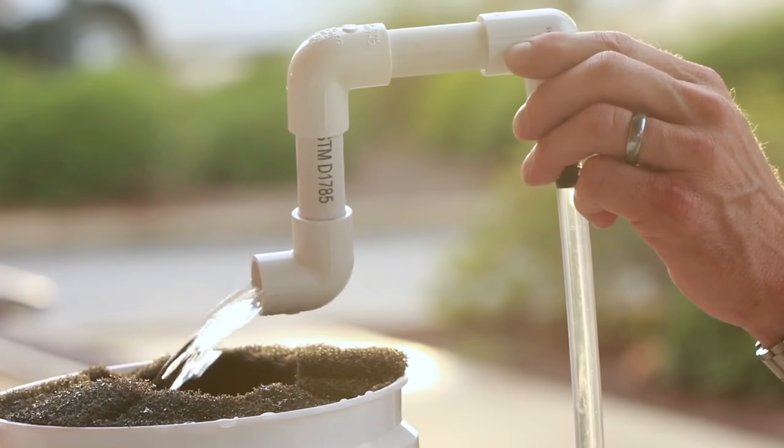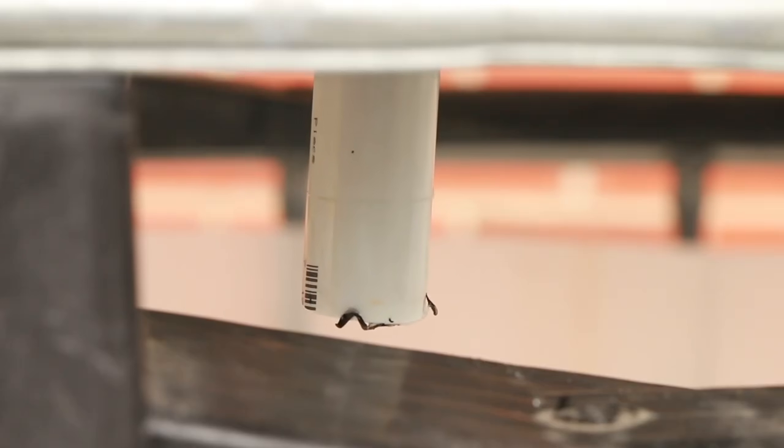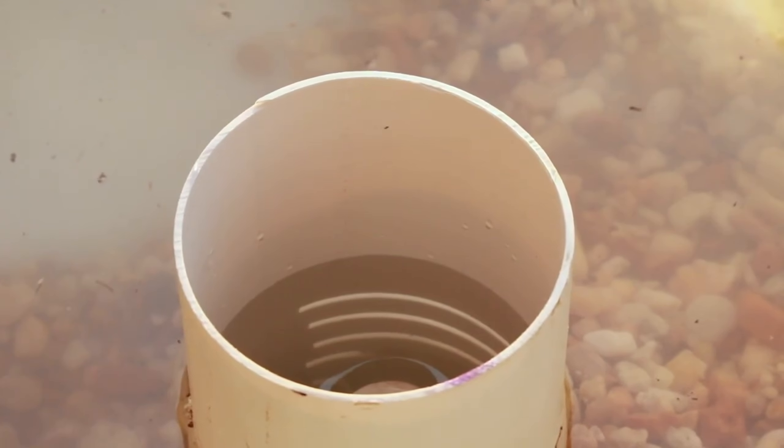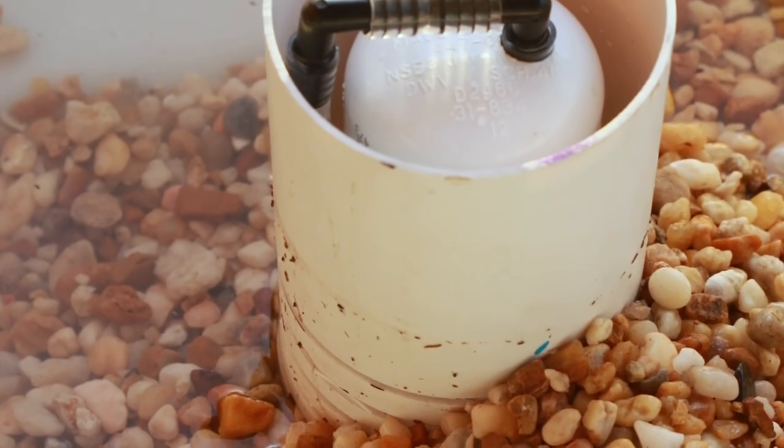Turn on the pump and let the water run through the system. To modify the maximum level of water in the grow bed, raise or lower the standpipe. You want the maximum water level to be about one inch beneath the top of the gravel to limit algae growth.